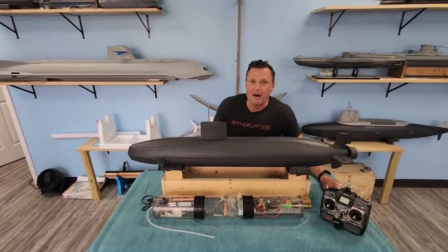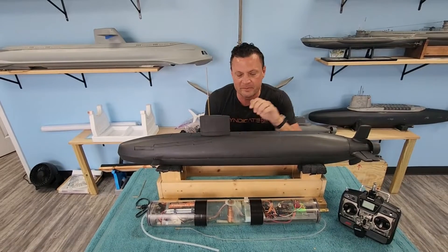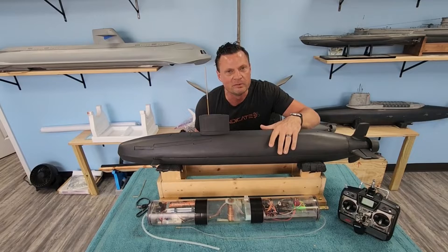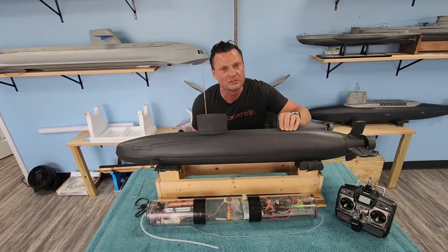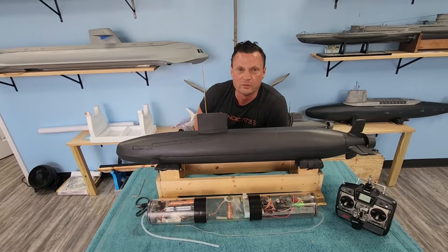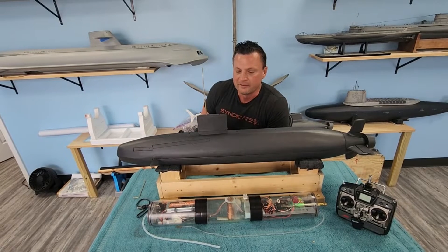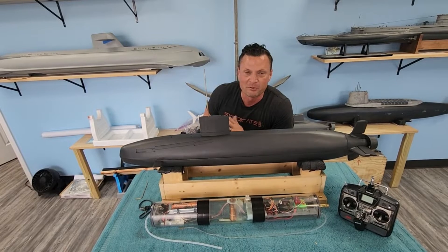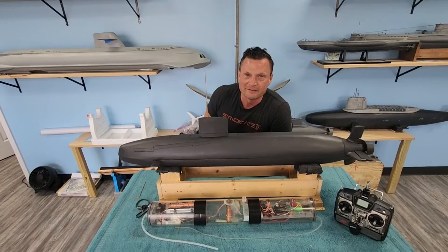Hello again everyone, this is Bob Martin, the RC Sub Guy with the Nautilus Dry Docks, and we've got a build to share with you. We've called it a lightning build because we knocked this out in two days here at the shop, under a strict deadline for the individuals who commissioned us to put it together. Fortunately the build went very smoothly and the boat performed flawlessly during its maiden voyage, so this really was a lightning build.